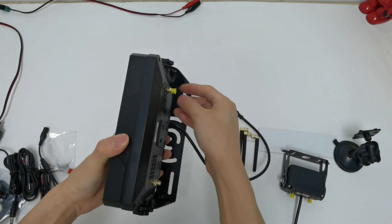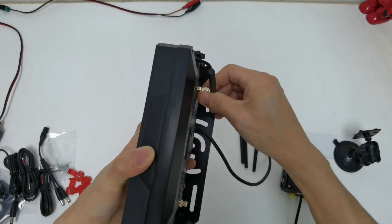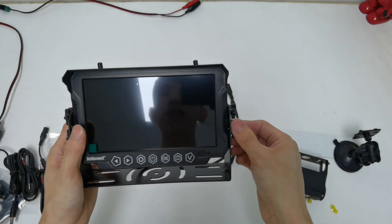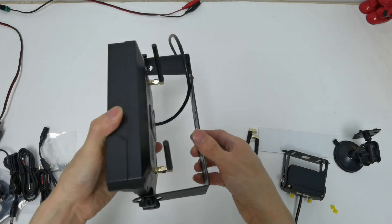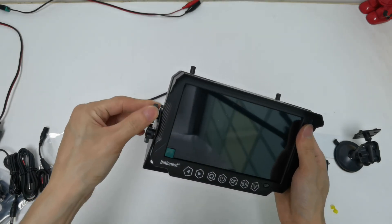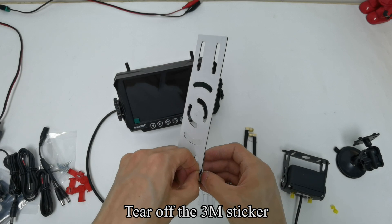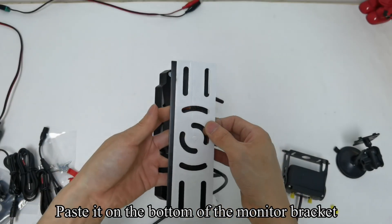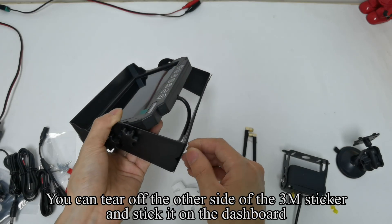Pick up the monitor. Install two of the antennas on the monitor — please install them at the same time. Loosen the screw; the bracket can be flexibly adjusted. After adjusting the angle, tighten the screw. Pick up the 3M sticker, tear it off, and paste it on the bottom of the monitor bracket.